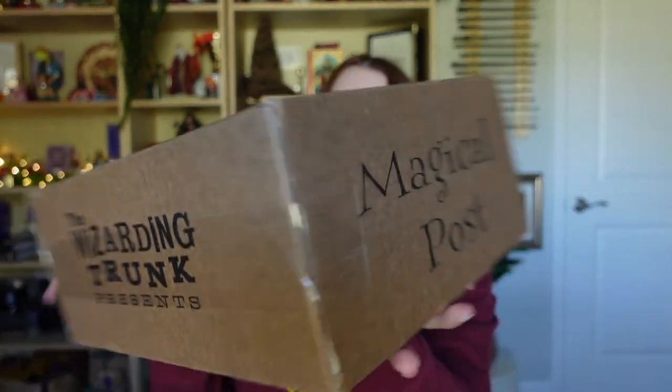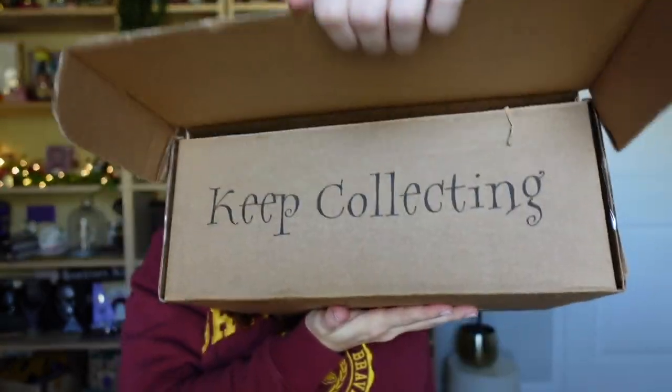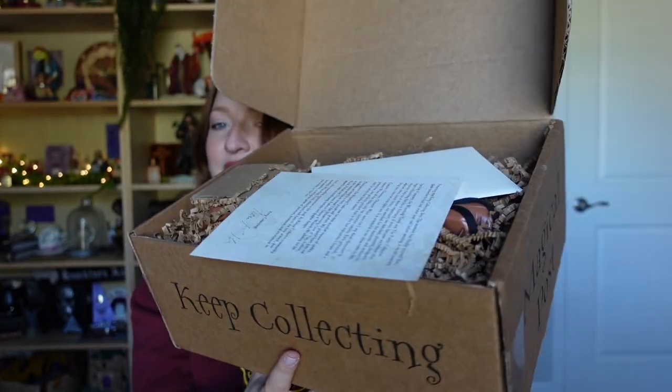Let's open it up — I need to cut the tape. Here we are: 'the Wizarding Trunk presents.' It says 'Keep Collecting' — cute! I'm thinking there's a spoiler card on top. There is an envelope, and this is probably written about the box — I feel like I'm going to hold that off to last to read it. Maybe we'll go inside this envelope, but the rest is just hidden inside with all these little wiggly worms.